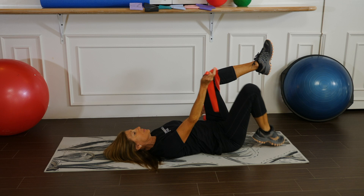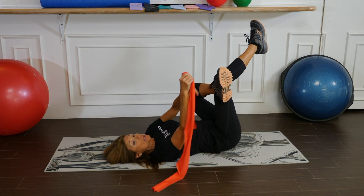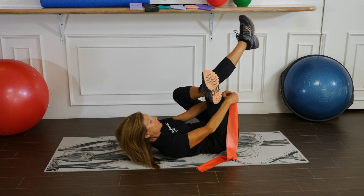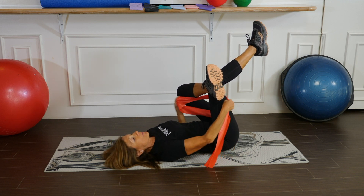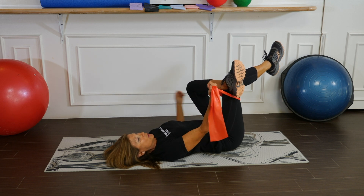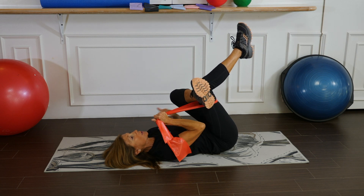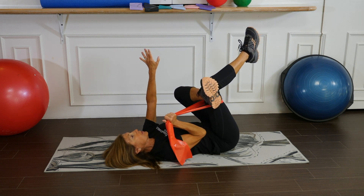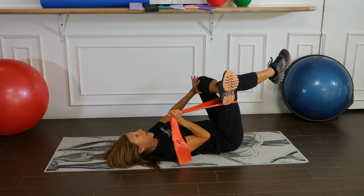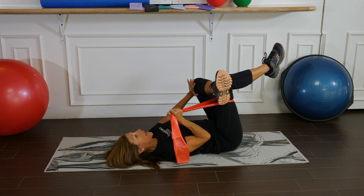Let's switch to the other side. Place the ankle in front of the knee. Take your flat band, make sure it's nice and flat, and wrap it around the thigh. Hold on to that band and use that arm to pull the lower body in towards the chest, freeing up the other arm to open up the hip — just gently push out. Use slow relaxation breathing.